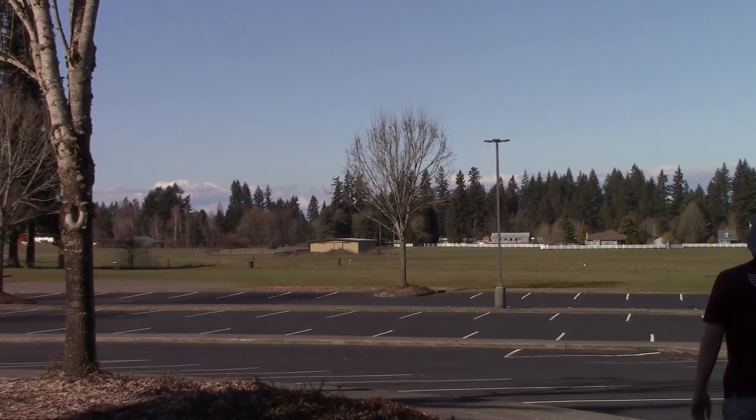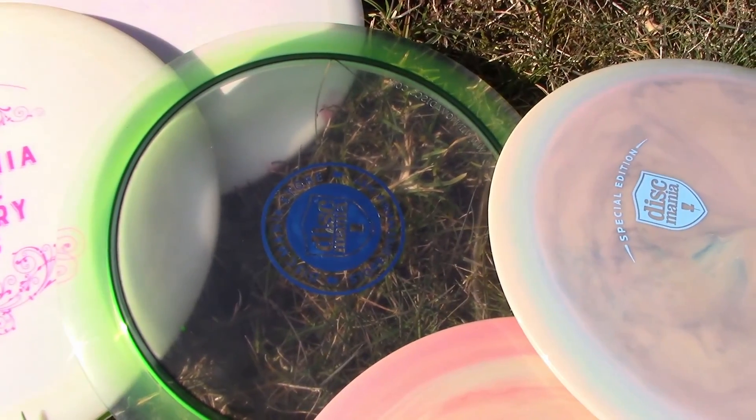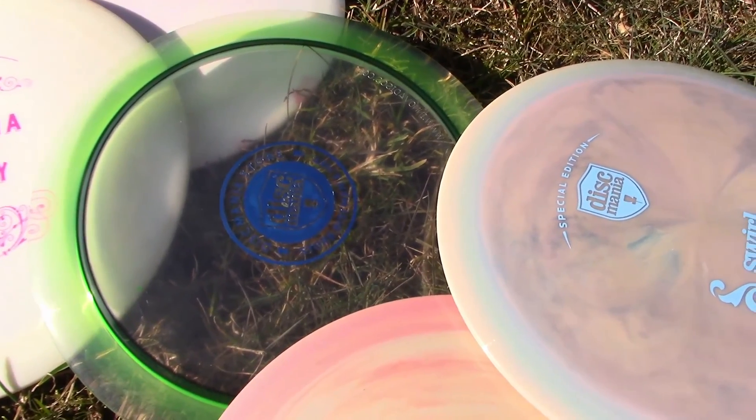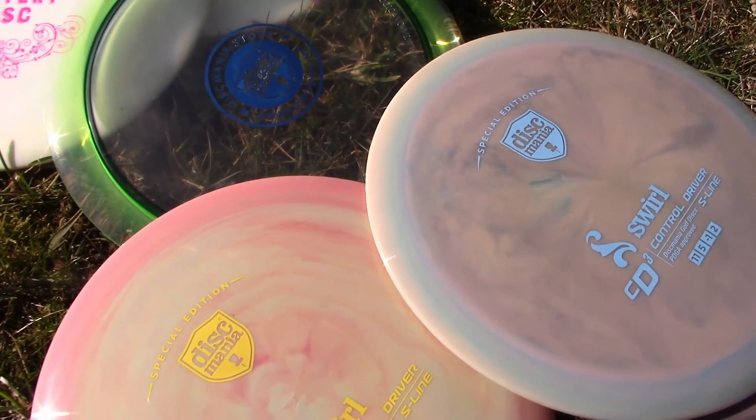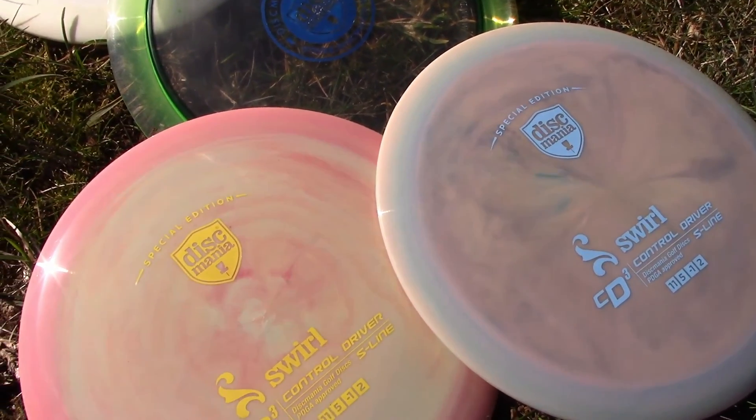Overall, I think the Swirl CD3 is a great addition to the CD3 lineup — something in between the C-lines and S-lines. If you'd like to win one of the two Swirl CD3s from this video, make sure you're subscribed to this YouTube channel and leave a comment. Thanks for checking it out everybody, see you next time.